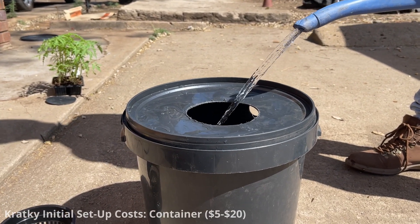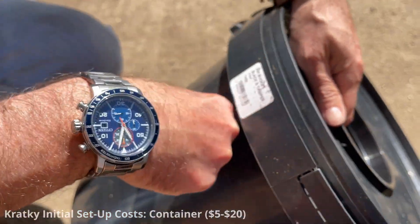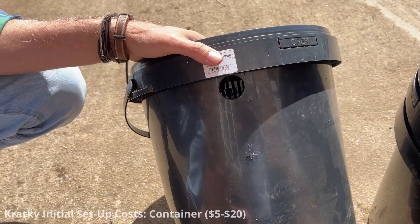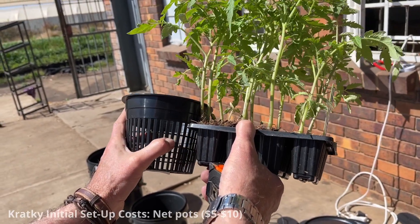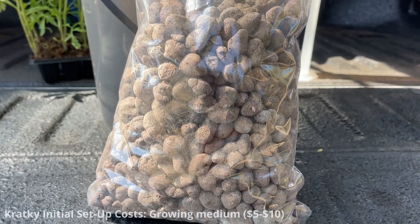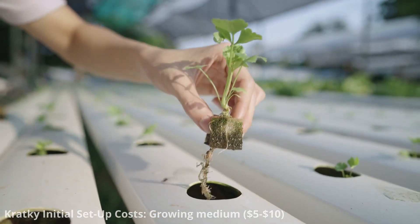You'll need a container to hold the nutrient solution — a food-safe black plastic bucket works well for small-scale systems and can cost anywhere from $5 to $20 or more depending on the size and quality. Net pots to hold the plants can cost around $5 to $10 for a small system. The growing medium can vary, but options like perlite, vermiculite, or coconut coir are commonly used, and a small bag can cost around $5 to $10.